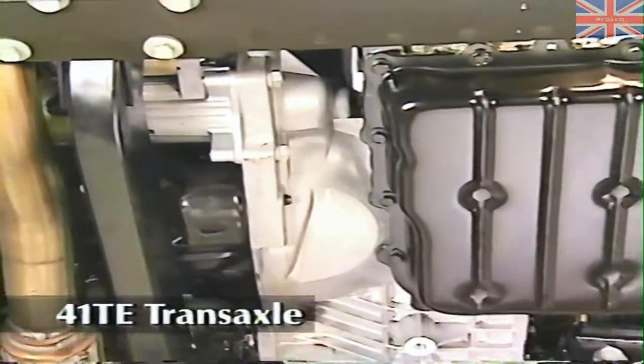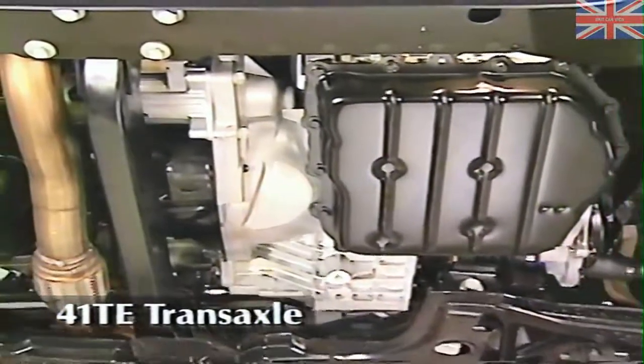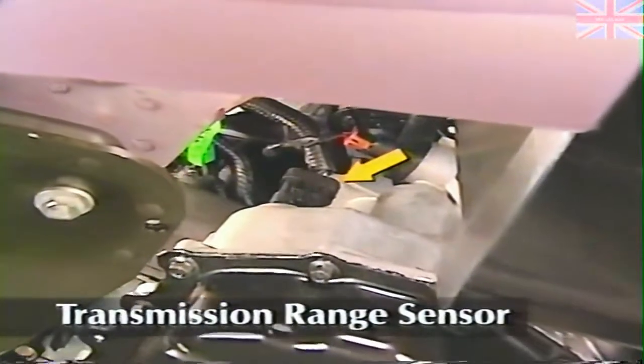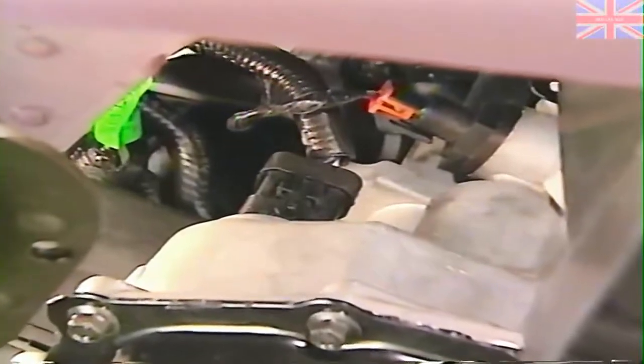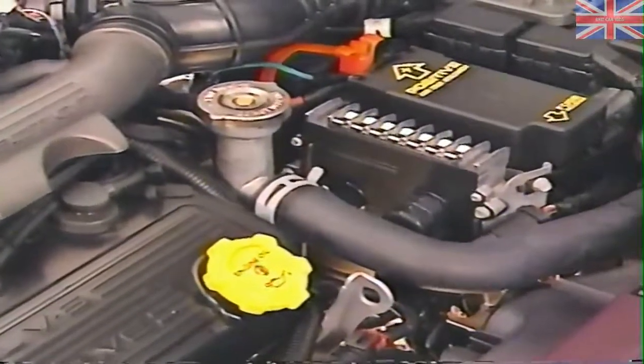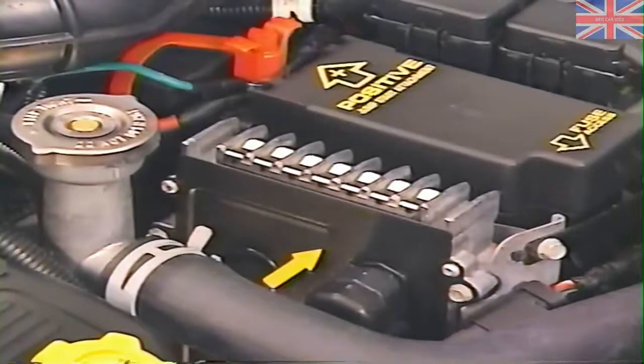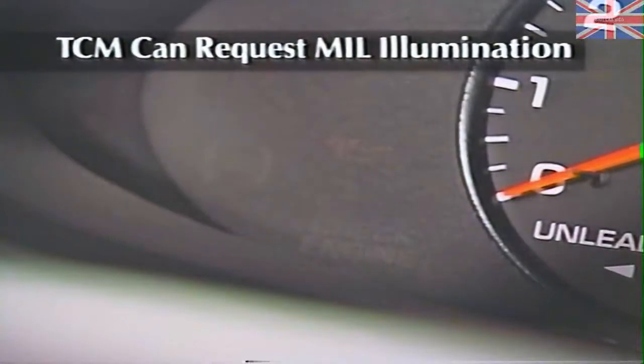The Sebring uses the same electronically controlled four-speed automatic transaxle as Cirrus and Stratus, the 41TE. The 41TE, used in 2.4 and 2.5 liter applications, has undergone some hardware improvements for 1996, including the use of a transmission range sensor which replaces the park-neutral and manual valve lever position switches. Like other 1996 models, Sebring uses the third-generation transmission control module, also known as ETACS-3. An important difference between this and previous TCMs is that ETACS-3 incorporates OBD-2 diagnostic requirements. The TCM can now request that the PCM illuminate the malfunction indicator lamp, because some transmission malfunctions are now considered to be emission-related.